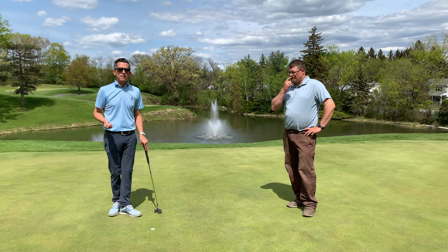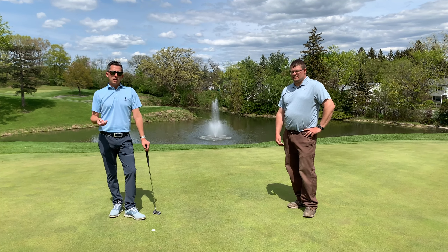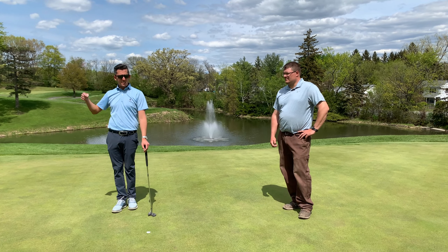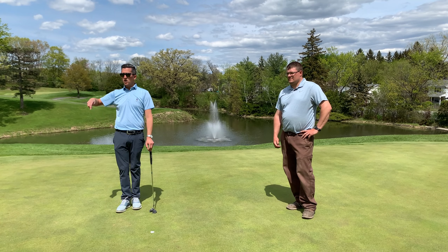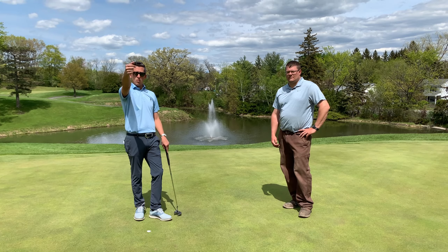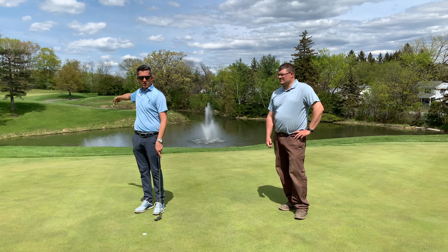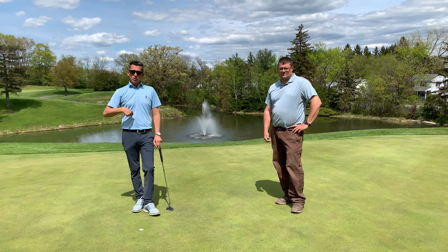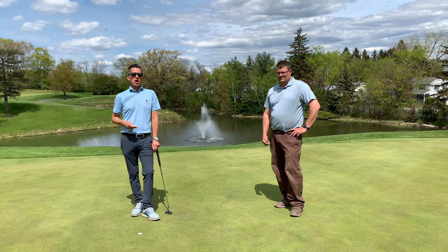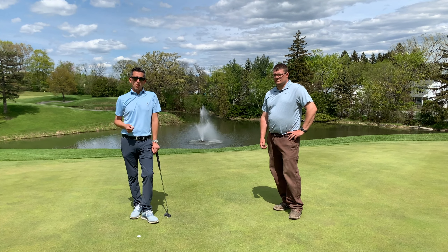One of the common mistakes we see and comments we hear is there are so many pitch marks on the greens. It's not necessarily that we're lazy — it's that oftentimes we're not walking from the tee or fairway to the green. We're taking golf carts around, parking on the back side of the green, and walking directly to our ball. Most of the time our pitch marks are at the front of the green and our ball is somewhere past it. Rule of thumb: fix one more mark than you made.